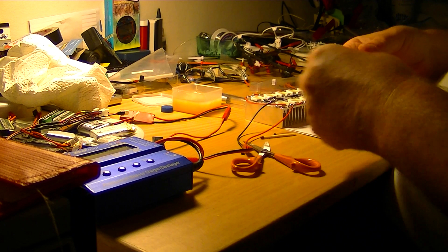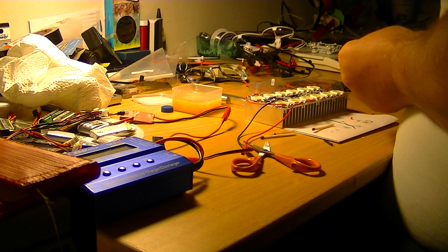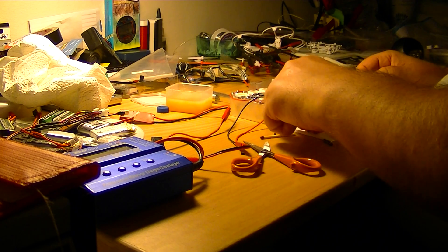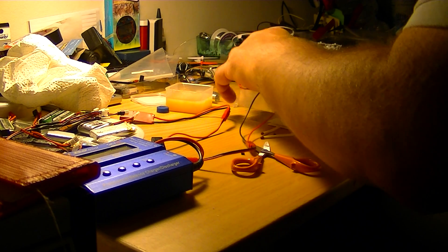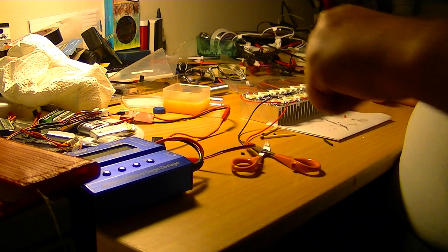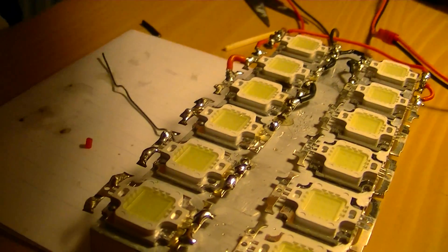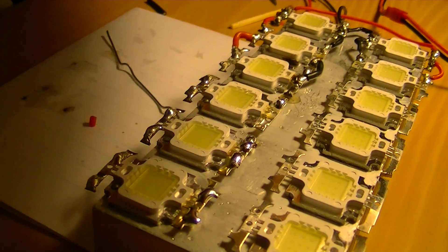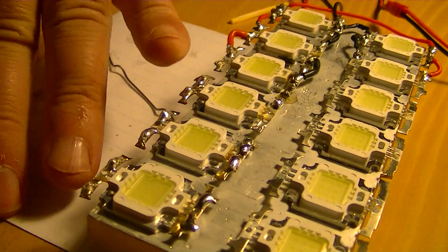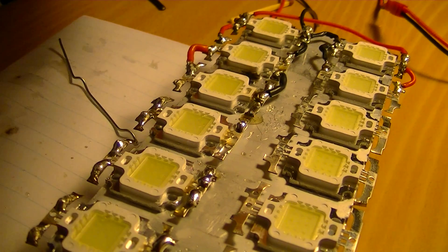And now we got one more red. We can move the camcorder back because you can see nothing from here. I must have the camcorder like this before. So I think we can see here now.